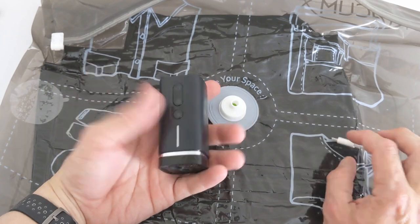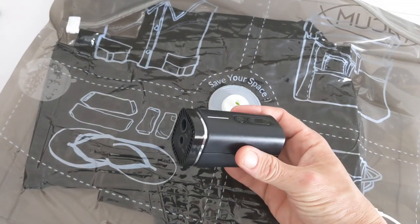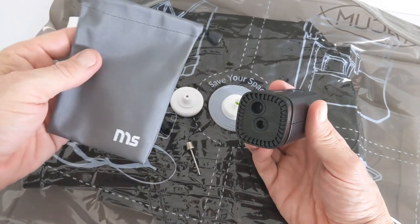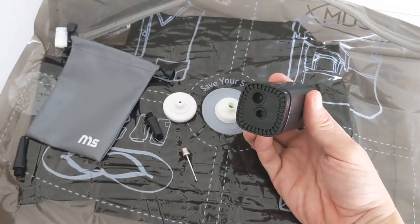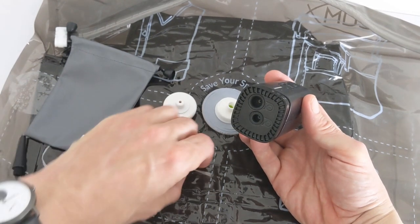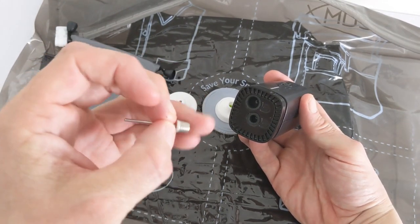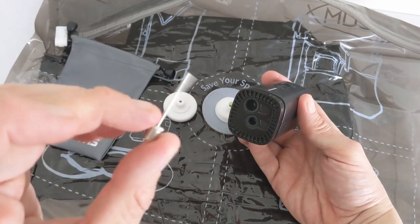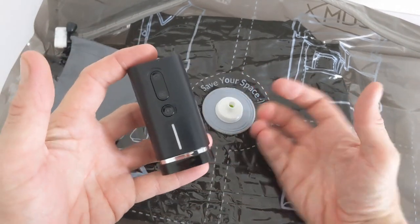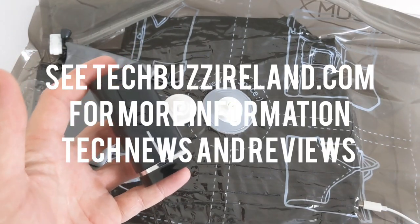You have your adapters that come with it in a nice little bag. You can also blow up basketballs and inflatable toys that are compatible with the standard valve. That's really about it — any questions, hit us up at techbuzz.com, and we'll see you in the next one. Thanks for watching.